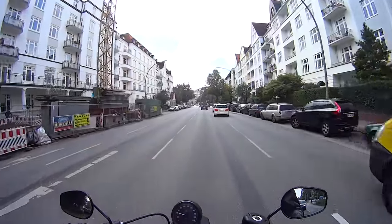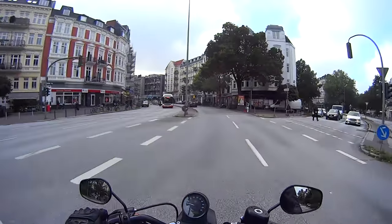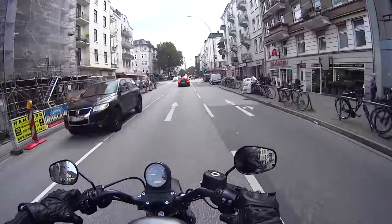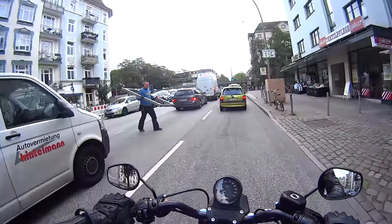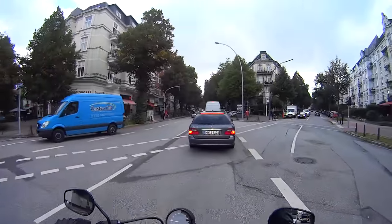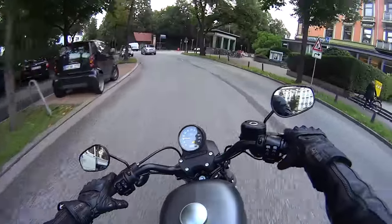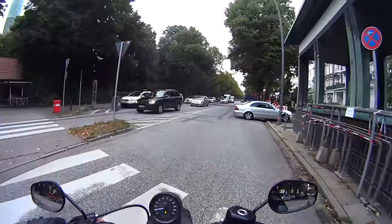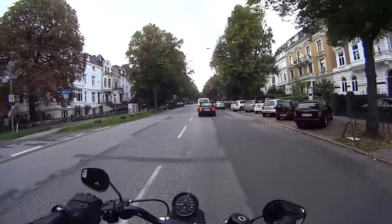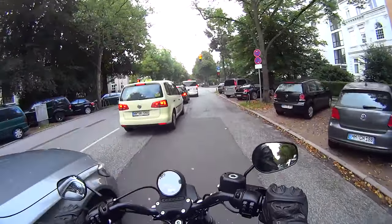I've dressed for the part today — Kevlar jeans and lace-up boots with heels, which I've hooked over the footpeg. But I'm really having to hook my foot up high to reach the brake pedal. Putting the heel on the pedal feels unnatural, and putting the hook of my heel there feels like I'll touch the exhaust pipe — burnt rubber and scratched paintwork. The bike is not un-flickable; you can chuck it around a bit with counter-steer, though it's no sports bike. I think it's also a lot narrower than my bike.